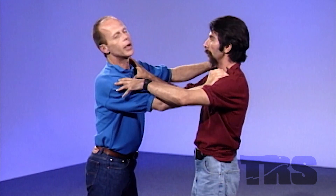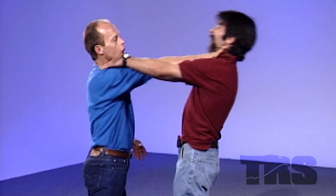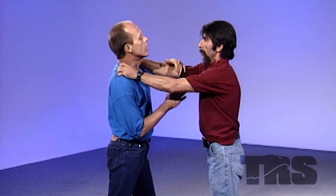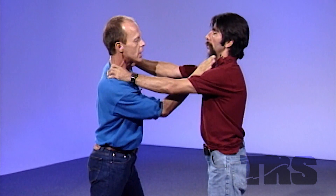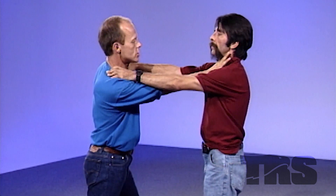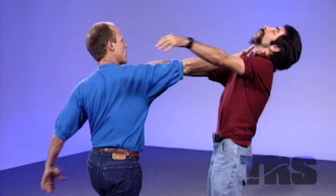It looks like this — this part hits here. The technique we showed you with this is just as good a release as the other method — the same push away. But you also get a strike to a portion of the body where it's easy to cause an effect equal to a strike and not just a release. This is a strike and it works as a release. You can also use it driving in to maintain an attack, but it serves its purpose easily. Strike and you're away.